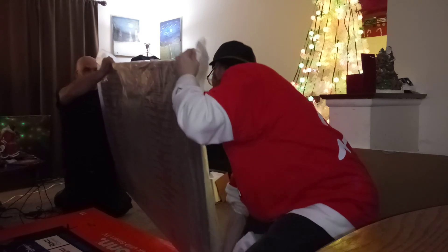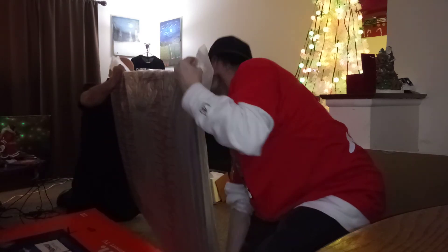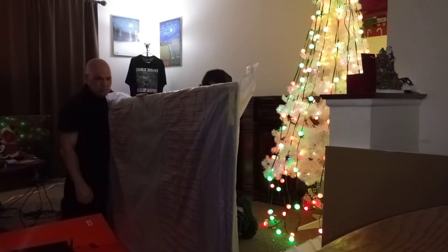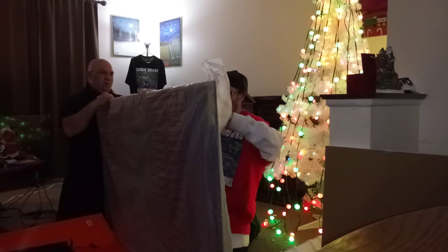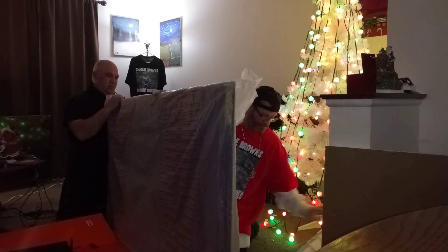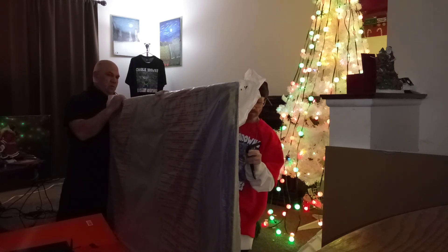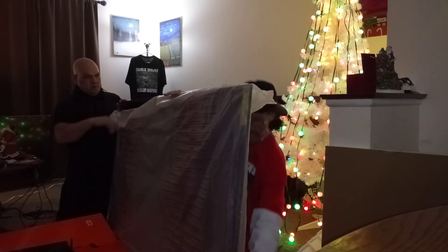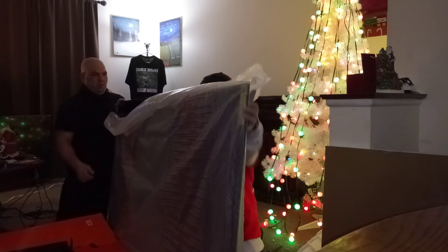I can't move that thing. I don't know what you do. I need to squash it then. Alright, we just lay it down here and try to slide it a little bit.